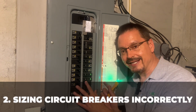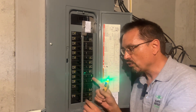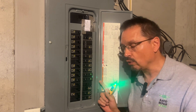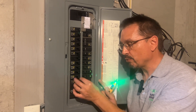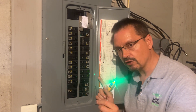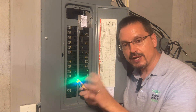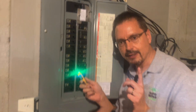Sizing circuit breakers correctly. Circuit breakers have to be sized to the wire. Keep in mind what they're really protecting is the wire in the house, not the individual — you can still get shocked on a circuit breaker protected circuit. The breaker protects the wire in case of overload so too much amperage doesn't push through, which would damage the wire or start a house fire. Always size your circuit breakers correctly.